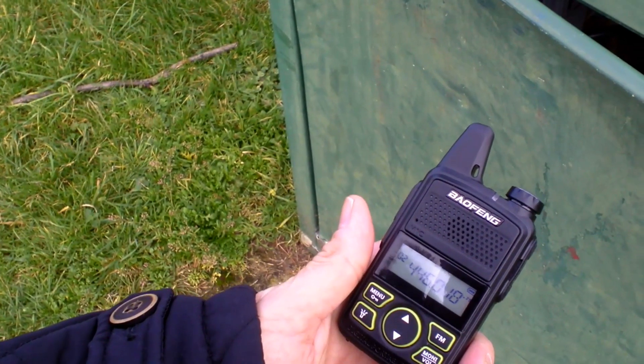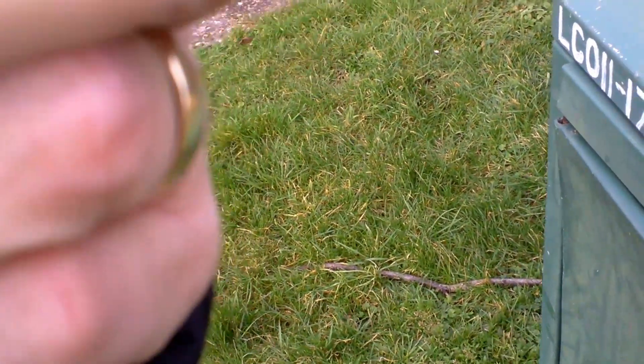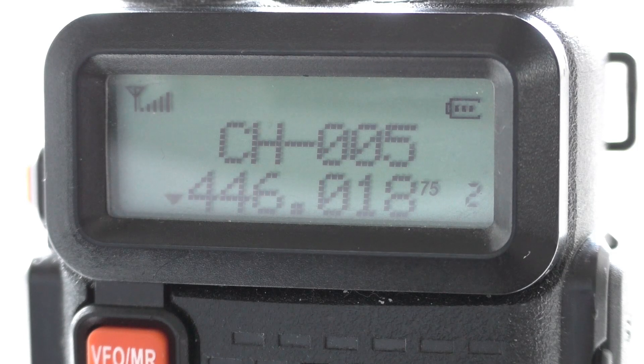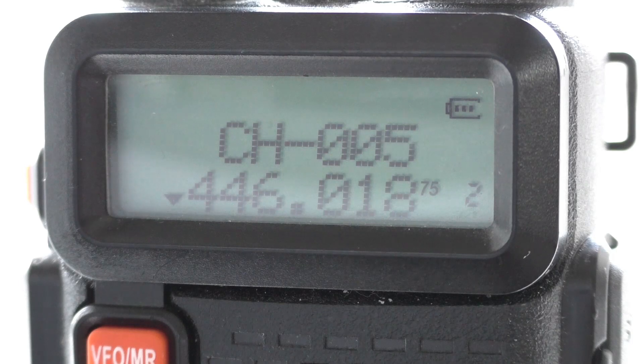I've walked on about another 100 metres, so we'll do another test at just about the 500-metre mark. Audio test on the T1 — approximately 500 metres from the UV5R. Audio one, two, one, two. Then the same test for the 888S at about 500 metres from QTH. Audio test, 888S, about 500 metres — one, two, one, two, audio.